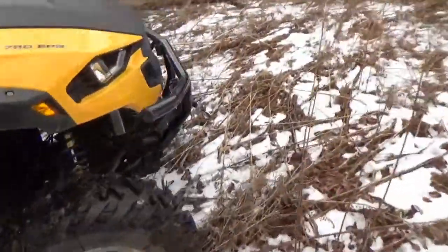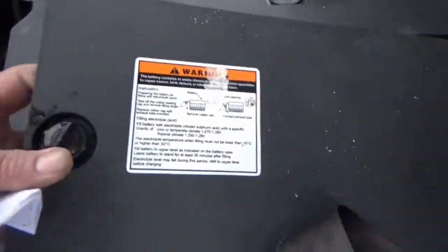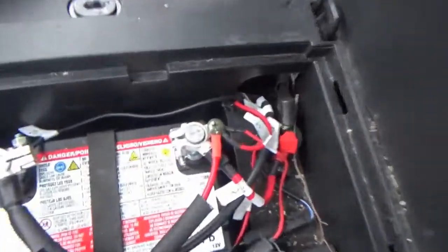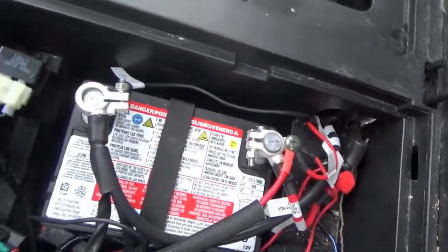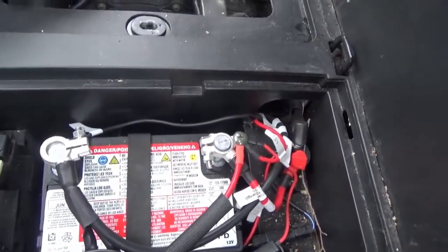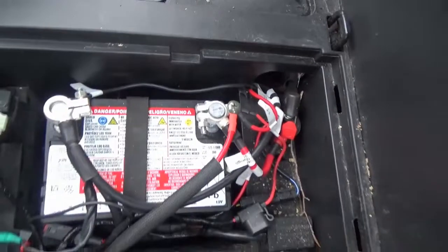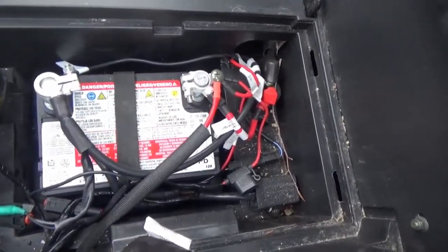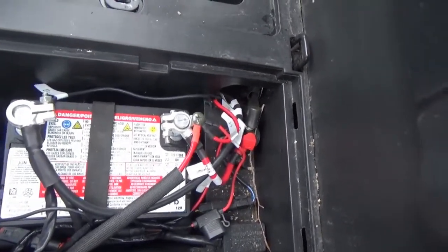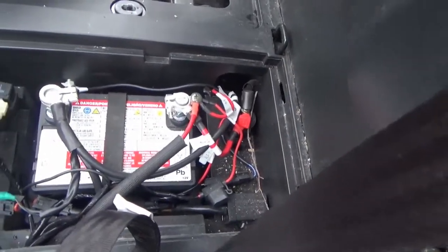They made things pretty easy to get to, so you're not ripping half the machine apart to access different components. On the other side, you just spin this lock to access the cover, and your battery is under here along with a relay, various connectors, and fuses. When it was seven or eight below zero, this battery spun the machine over effortlessly. I had a Ranger six-by-six and the first thing I replaced was the battery — it was terrible. At least they put a decent battery in here.